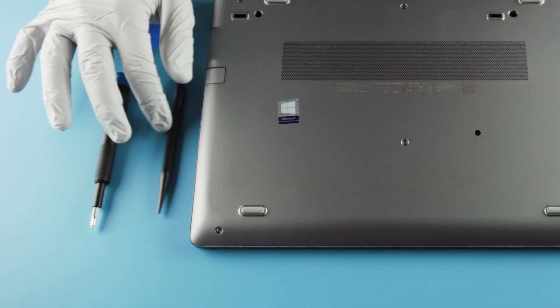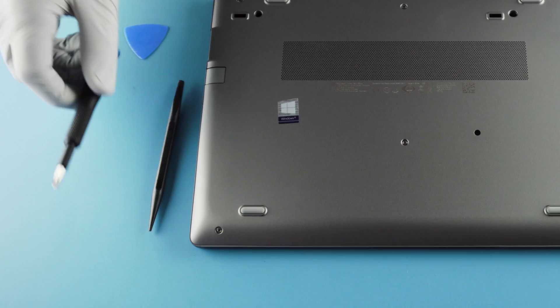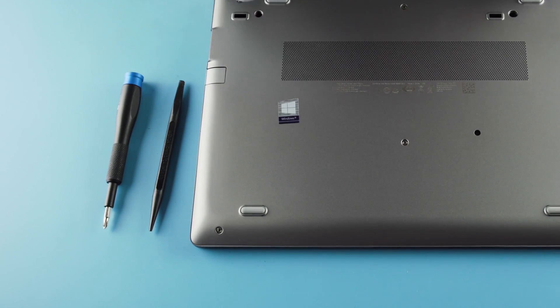What you're going to need here is your plastic spudger, Phillips head screwdriver, and a guitar pick — the perfect tool for this.